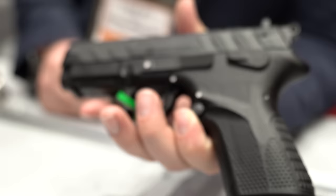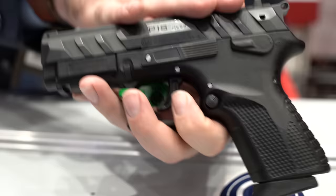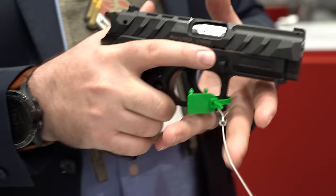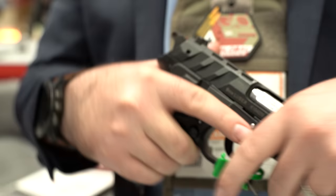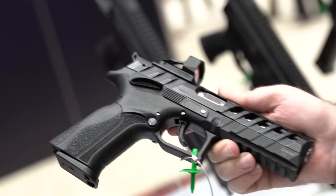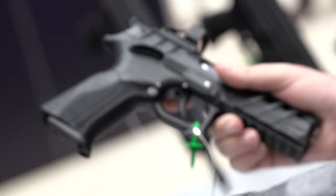The Grand Power pistols feature a rotating barrel design, which gives a more linear recoil impulse straight back with less muzzle flip compared to a Browning-style tilting barrel. The whole line has been revamped from the compact pistols up to the X-Caliber, which is the top model with a steel dust cover. They sold out of the first batch that came into the country and are waiting on the next shipment.